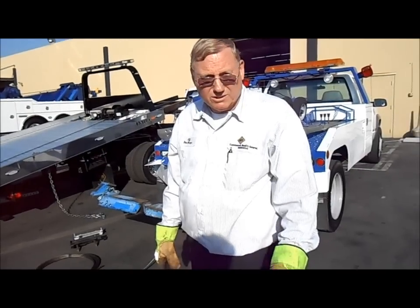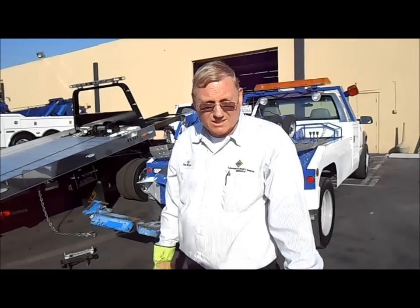So replace your cable, save money, take care of your truck, and take care of yourself.